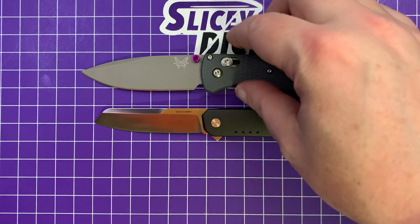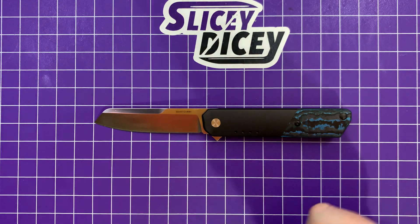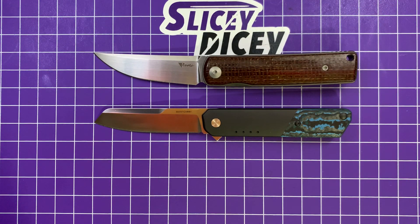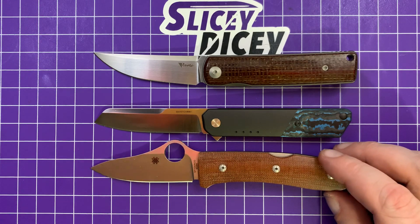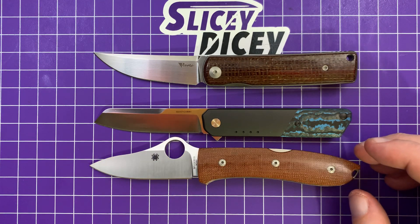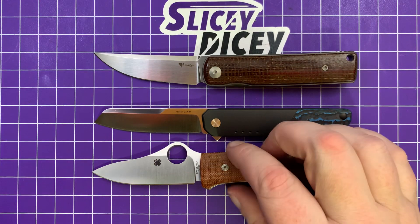It's a good little gentlemanly EDC kind of size. I'm going to compare it to the Quiet Carry Waypoint shortly since I've gotten a lot of questions about that. Let's pull out the Riot Bushido first — it's just a little shorter than that, a much slimmer knife for sure. And another gentlemanly little knife I've been liking a lot: the Spyderco Spy Opera. Pretty similar in overall length to those two — a little bit smaller, but not dramatically so.